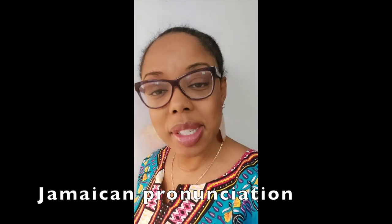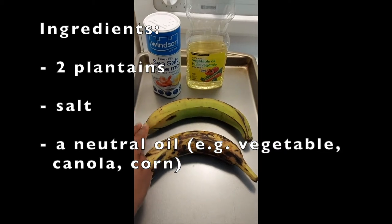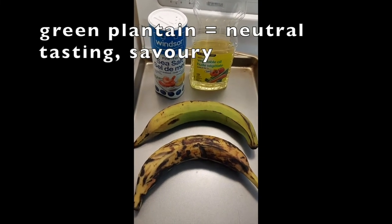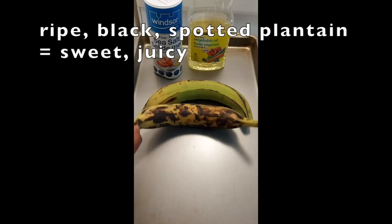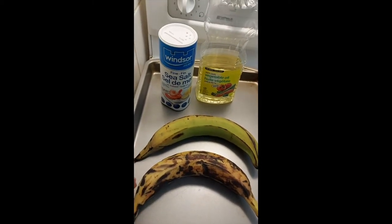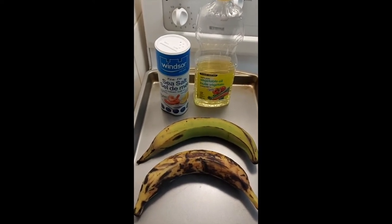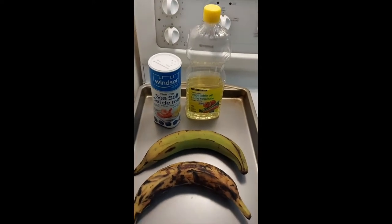So we're going to be making some of that today. I have two types of plantain here. I have one that's slightly greenish, which means when cooked it's going to be slightly more neutral tasting. And then this one has got some black on it, so it's more ripe and going to taste more sweet once you've fried the plantain. I also have some salt here to add a nice contrast, and some vegetable oil to make the plantain.